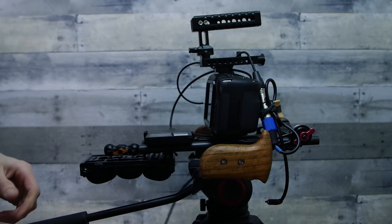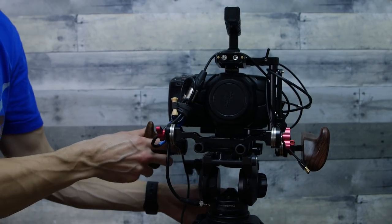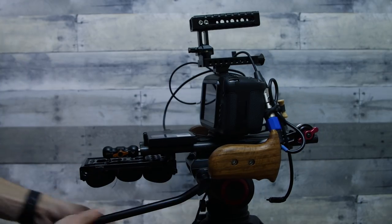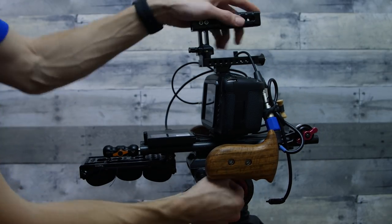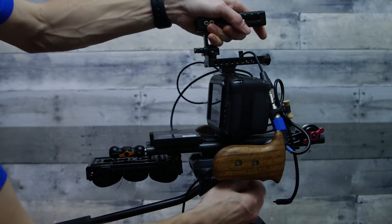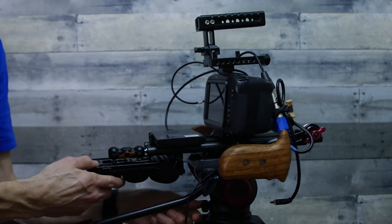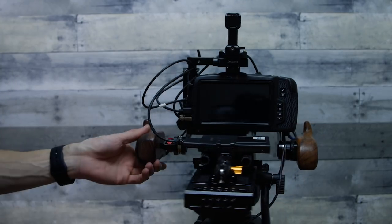This tripod is the Manfrotto 500. Those days of sliding tripods are over — it simply clicks in and clicks off, and I love that. It's really nice with the shoulder pad back here.